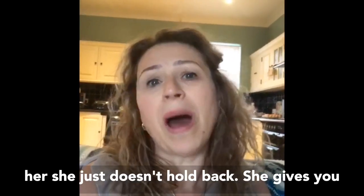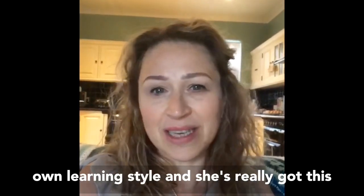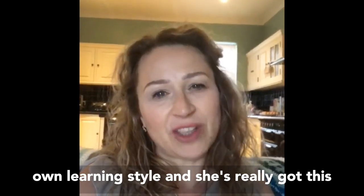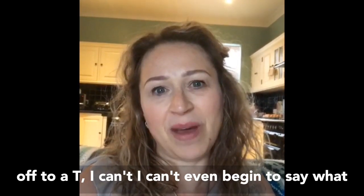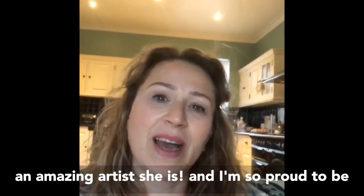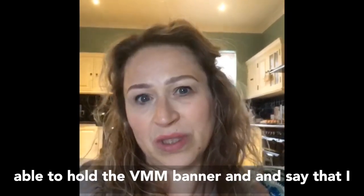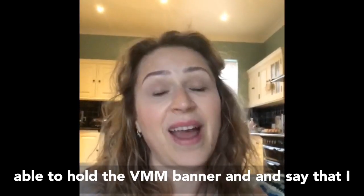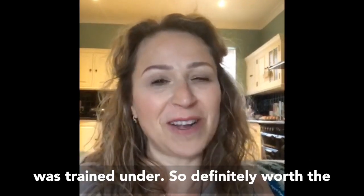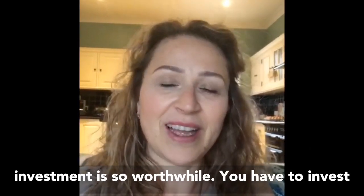She just doesn't hold back. She gives you all the information you need. She works to your own learning style and she's really got this off to a tee. I can't even begin to say what an amazing artist she is and I'm so proud to be able to hold the VMM banner and say that I was trained under her. Definitely worth it — the investment is so worthwhile.